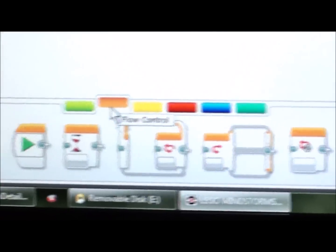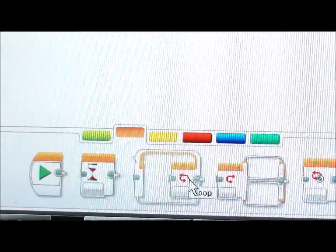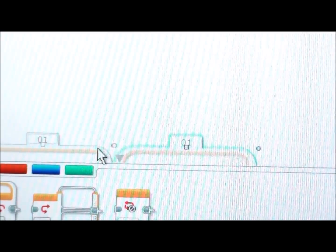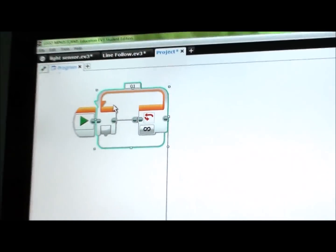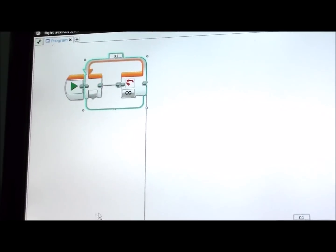So first, go down to the orange bar and get a loop block out. Also, I forgot to mention I'm using Hypercam on this computer, so the quality is not going to be the best but it will still be viewable, so don't worry about that.